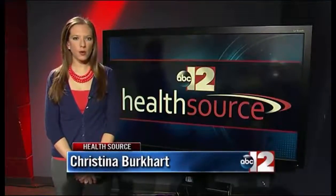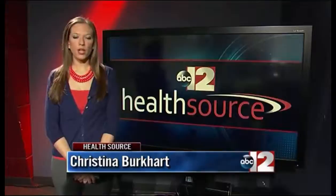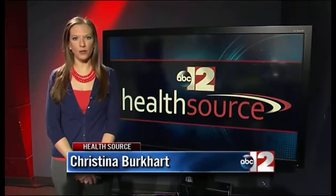The end goal is for IceCure to obtain FDA approval to use cryoablation treatment for primary breast cancer. If you'd like more information about the procedure and the trial, you can head to our website, abc12.com. Christina Burkhart, ABC12 News.